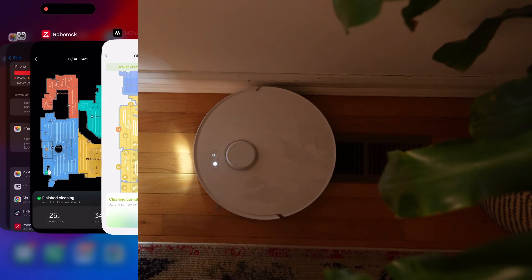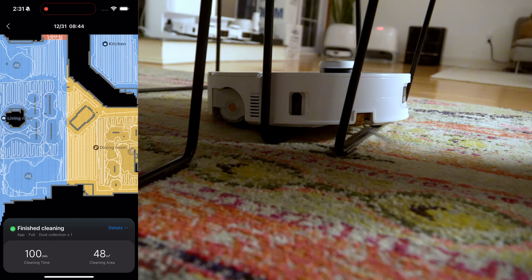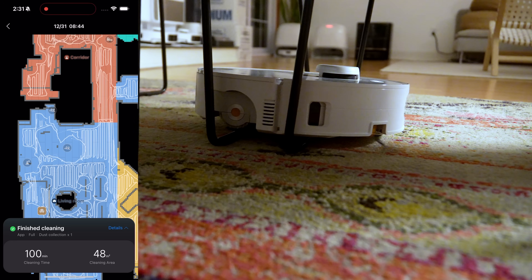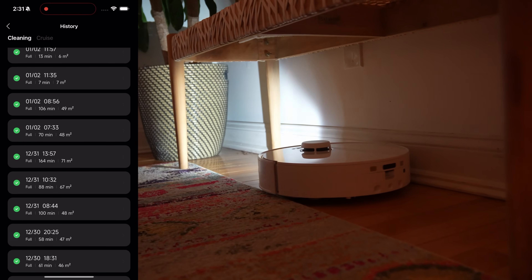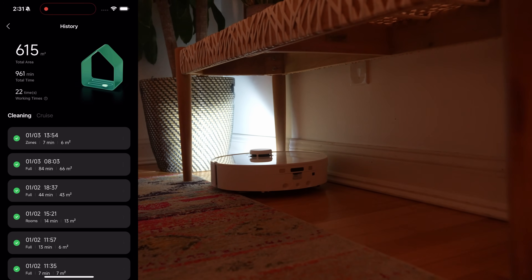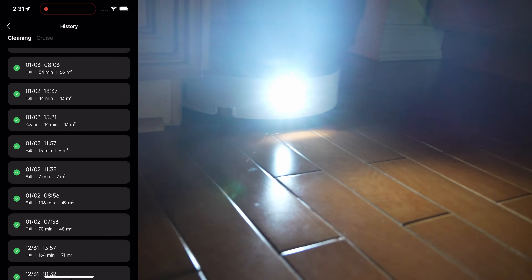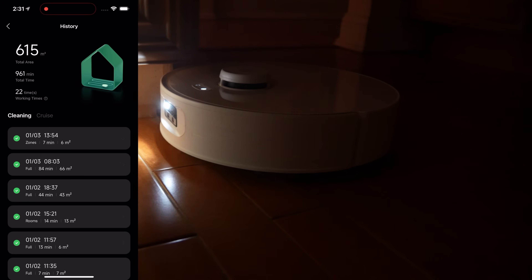The level of detail you get on the Curve 2 Flow cleaning map is impressive — it hits everywhere, getting as close to everything as possible. It doesn't get stuck; I used it 22 times and have not had a single failed session, even in test sessions. This is a very impressive overall robot vacuum.